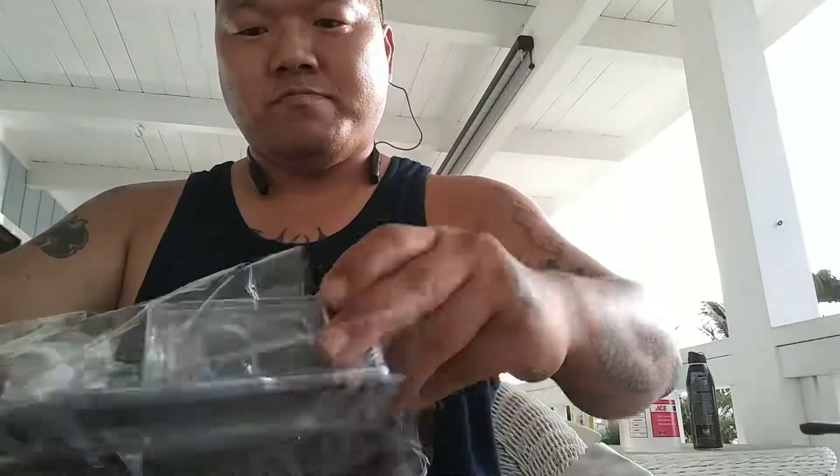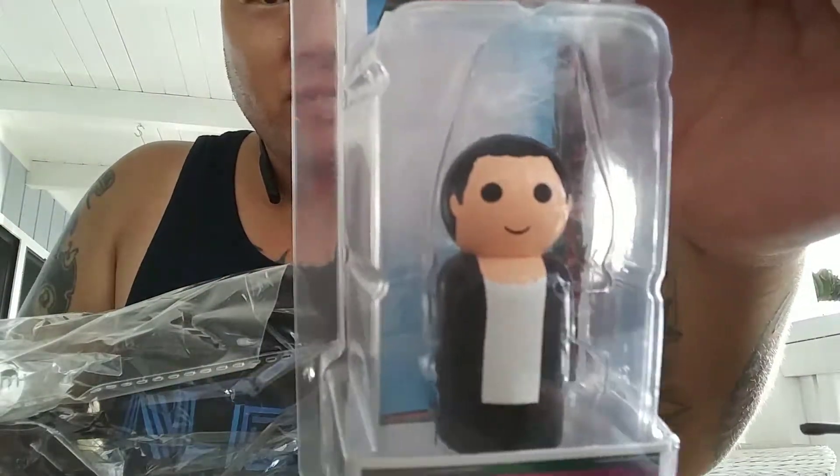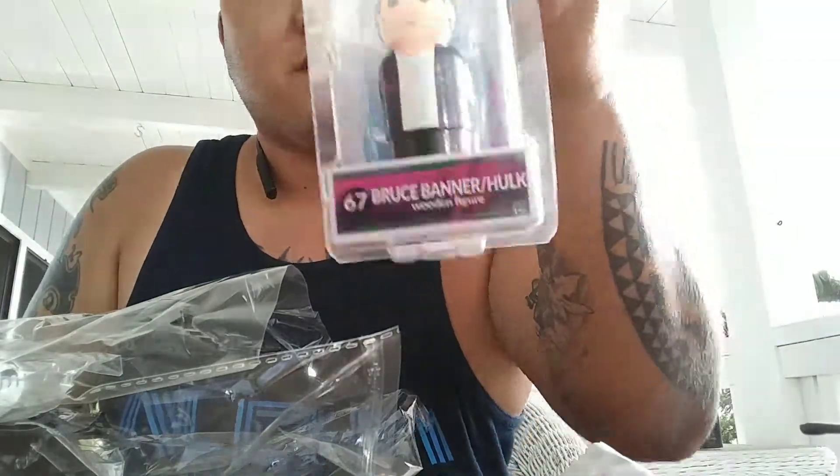Okay, so a pin mate wooden figure — Thor Ragnarok. If you guys know what this is, please let me know. And Bruce Banner Hulk 67 — another wooden figure with all these different collectibles on the outside.